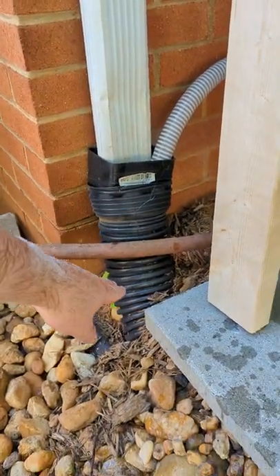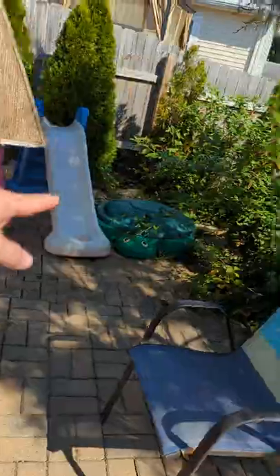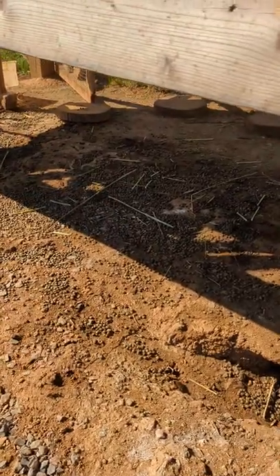And into there. This French drain goes all along through here, under here, along here, under the patio. You can see the French drain right here. The rabbits were digging it out, making their tunnels under here.